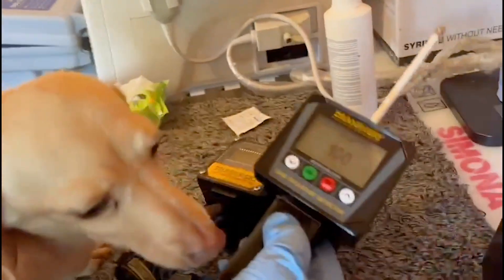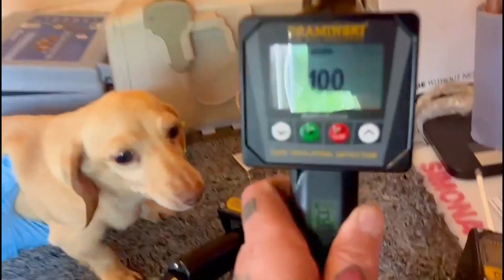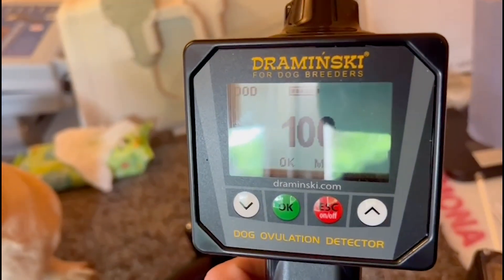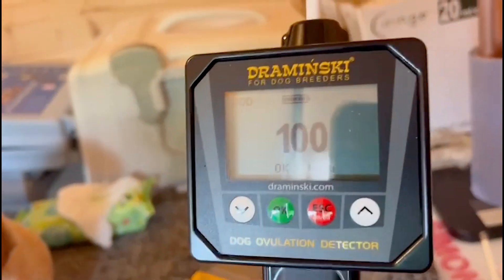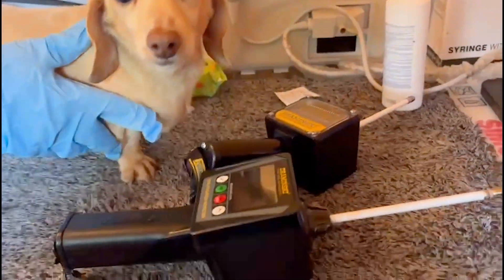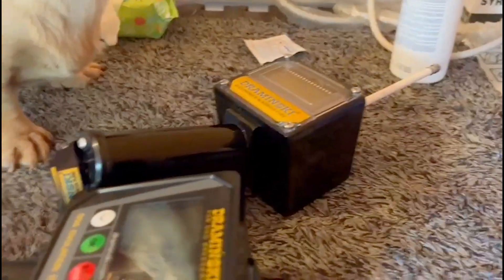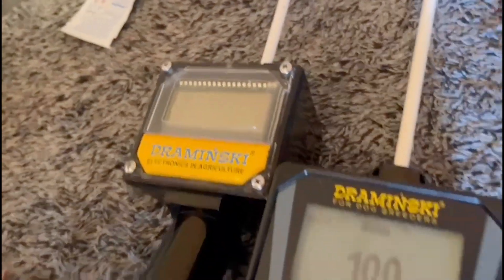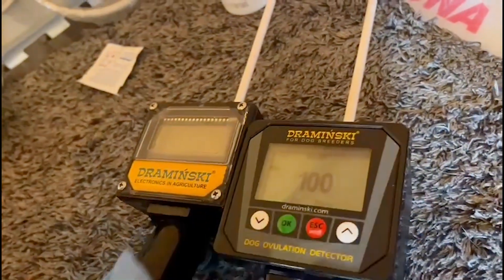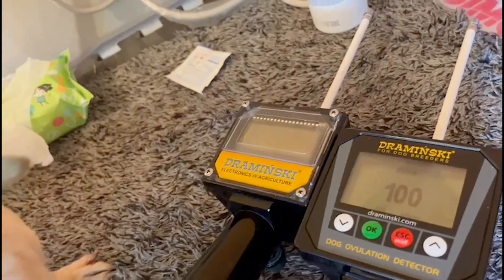Thanks to the Draminsky Ovulation Detector, we have stud clients who have been coming to us for years. They know the stud services they get here are good, and with Draminsky it works. When the season starts, the numbers will show around 200, then they go up every day or every other day.